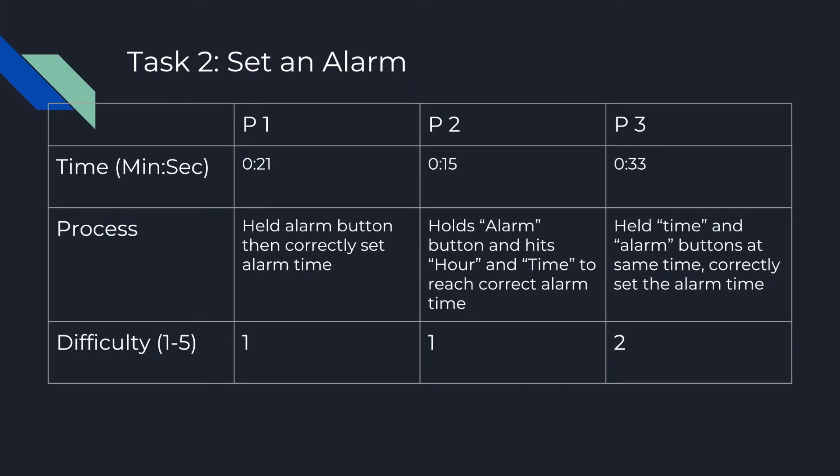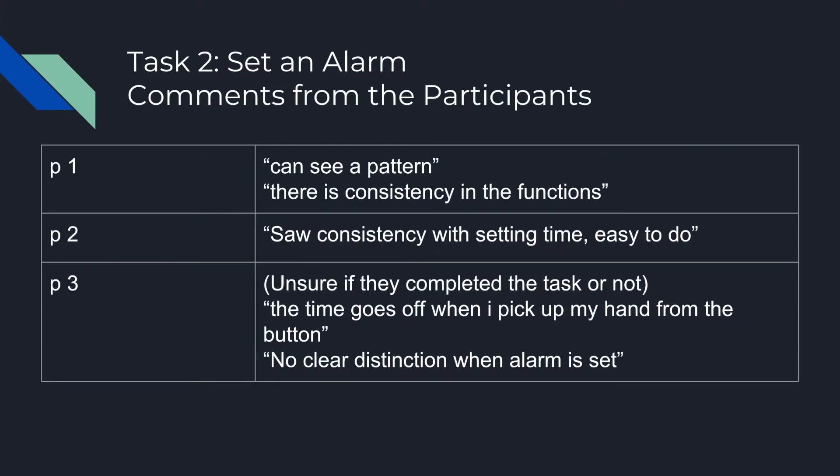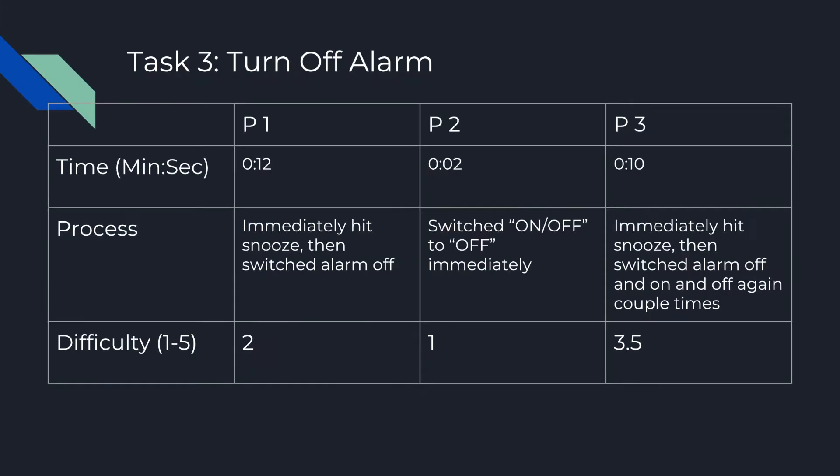For the second task of setting an alarm, the time was much faster at around 20 seconds, with a difficulty rating of around a 1 or 2. The process involved hitting the correct buttons to set the alarm. Overall comments were more positive, with users praising the alarm for having consistency. However, there was a criticism regarding no clear distinction for when an alarm was set.